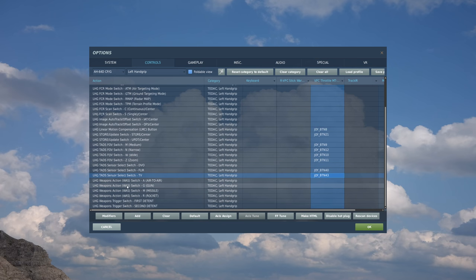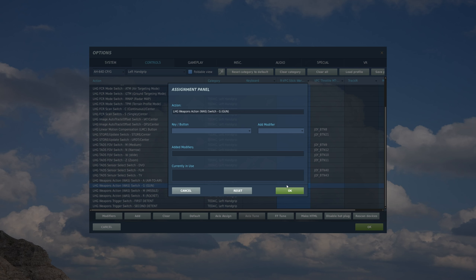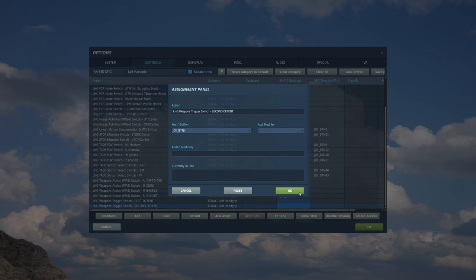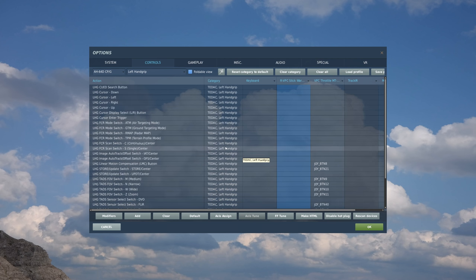Just like the cyclic for the pilot, we also have a WAS switch on the left hand grip for the CPG. I'm going to use the same hat on my cyclic to control it. Gun - stick, up. Missile - to the right. And rockets - to the left. Finally, we have the weapon trigger. Just like before, we can set the second and first detents. We'll do the second one first - select, first detent, second detent, release. Then for the first detent - first detent and OK. The left hand grip is now set up.